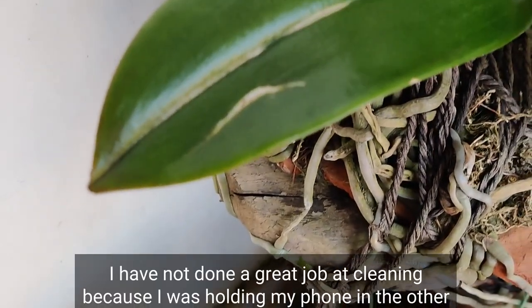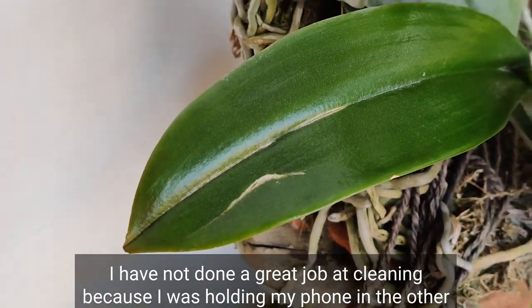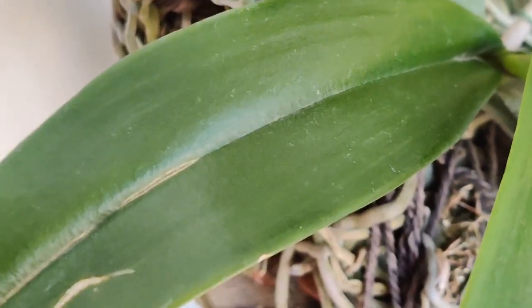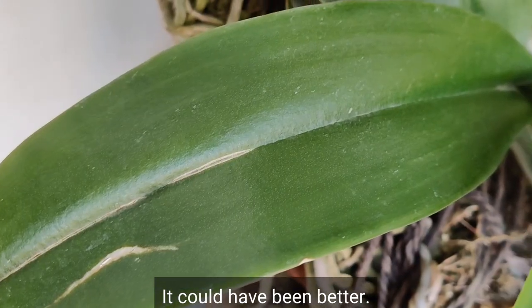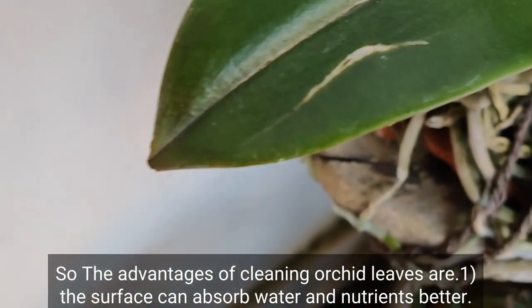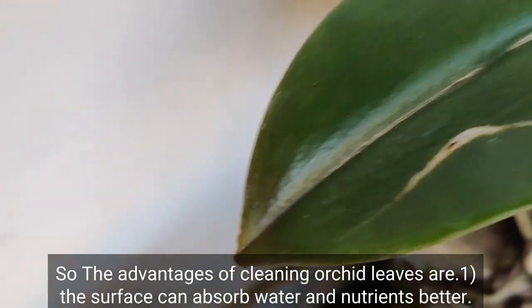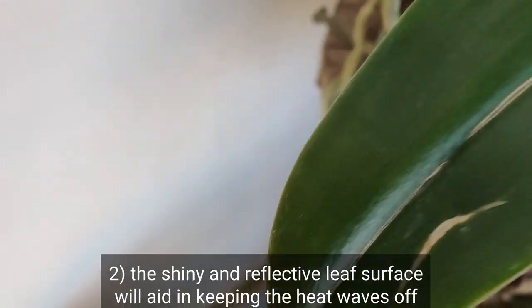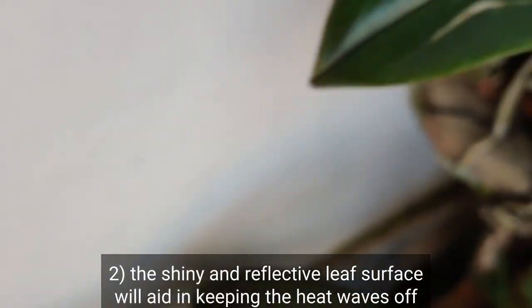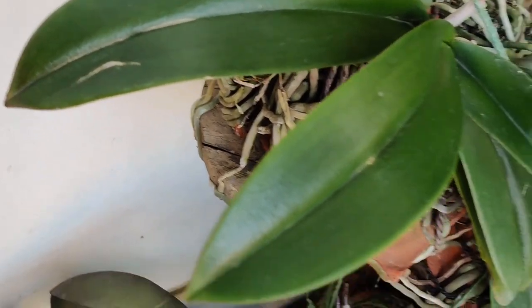I have not done a great job at cleaning because I was holding my phone in the other hand and filming simultaneously — it could have been better. So the advantages of cleaning orchid leaves are: the surface can absorb water and nutrients better, and the shiny and reflective leaf surface will aid in keeping the heat away from the plant.